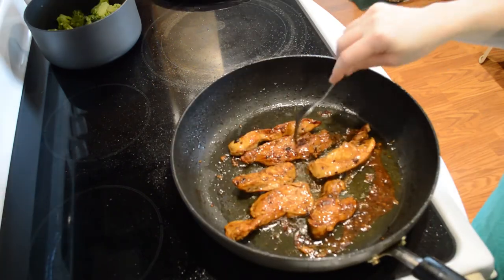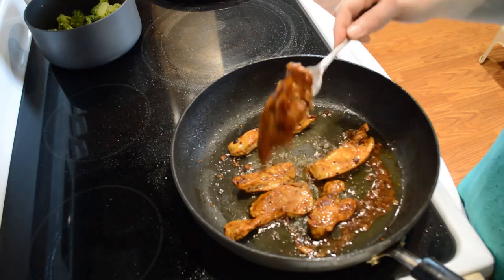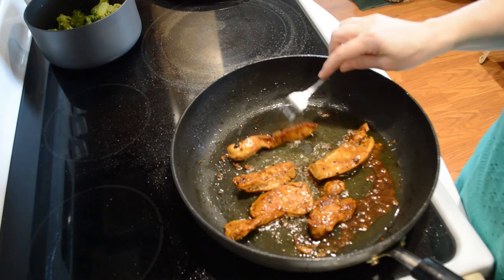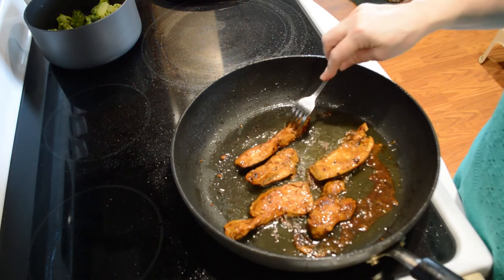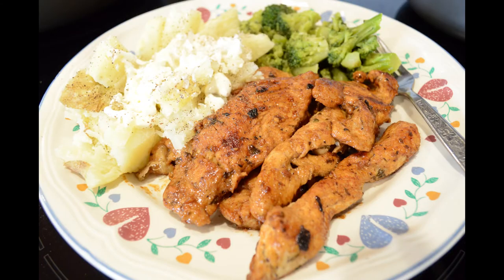This second batch is about done too, so I'm going to start getting that out. I wanted you guys to notice how caramelized looking it is. If you liked that video, please like and subscribe and ring that bell so you can be notified when other videos become available. As always, thank you so much for watching.